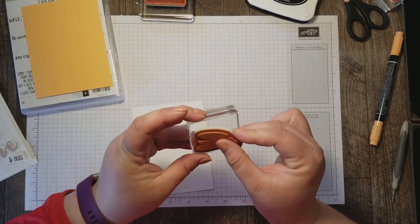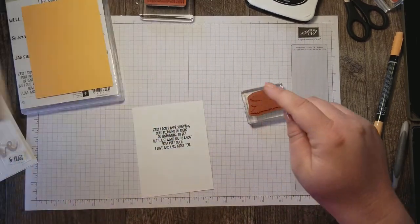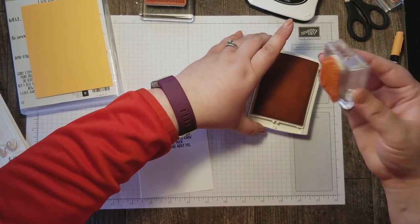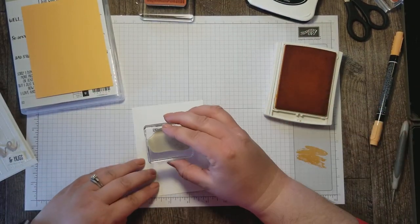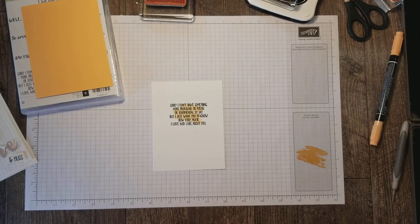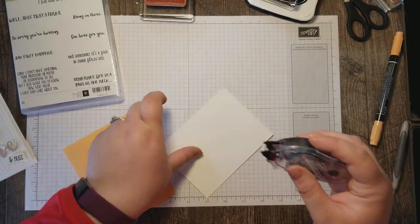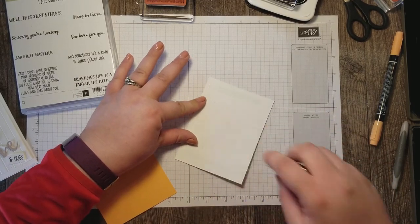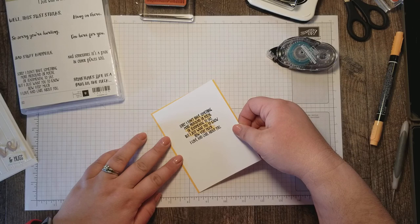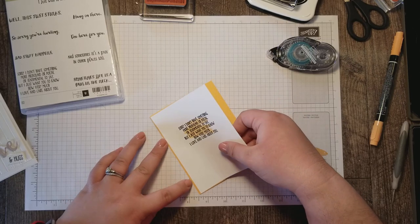I think I need the next bigger block size — yep, that'll be perfect. This looks like kind of a watercolor wash stamp, so I want it to be subtle behind our words. I'm going to stamp off before I stamp it behind my saying — just like that. I want to be able to write a message in here, so I typically use my snail adhesive to get my layers together so I don't have any lumpy glue underneath when I'm writing in my card.